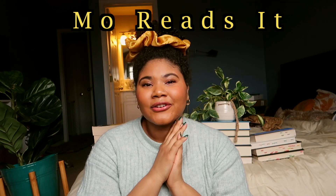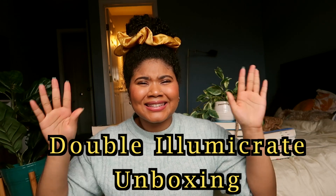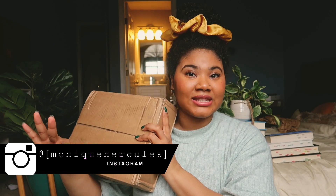Hey guys, it's Mo from Mo and Readsets, and today we're doing a double unboxing for Illumicrate. I guess we can start off with the second package. I bought an exclusive Illumicrate book — it came in this month, last month, something like that. I've been waiting for my Illumicrate box to come in to do the unboxing with y'all, but let's check it out.